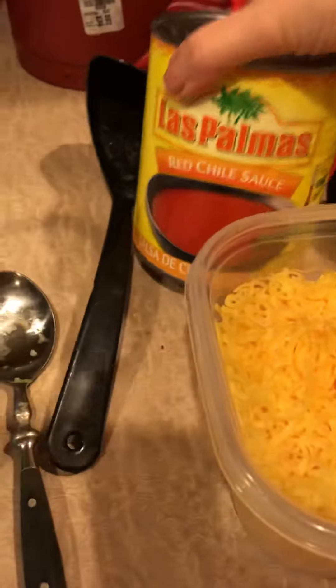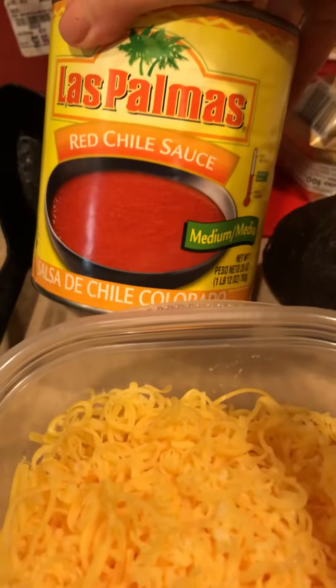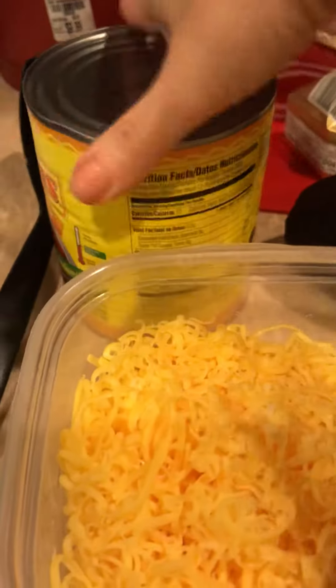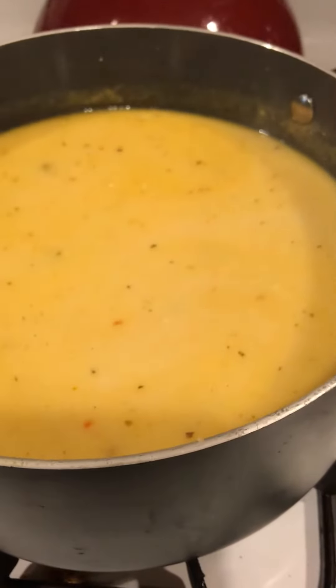This is also an option: if you like your soup a little spicier, you can add either a red chili sauce or some enchilada sauce — the macros are really good, so you can go ahead and add that. I like to drizzle mine over the top. So there you have it, guys. Bye!